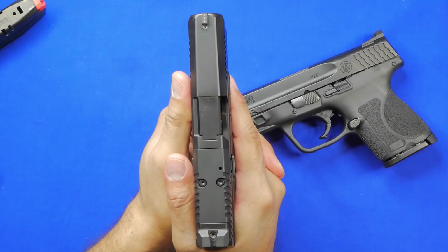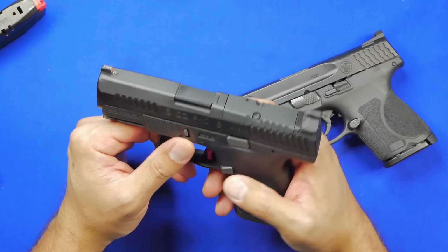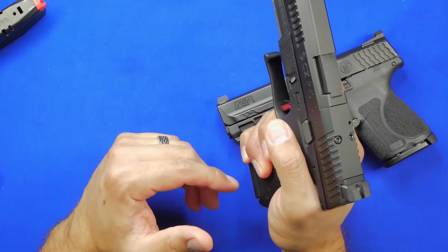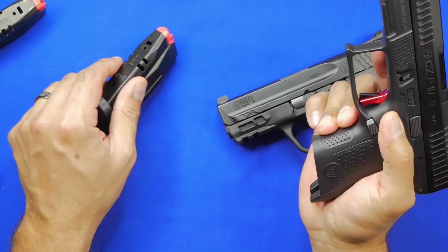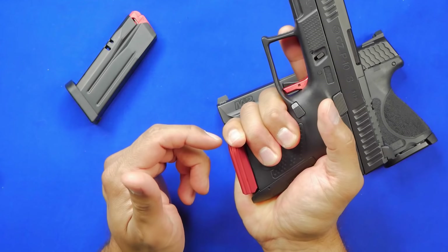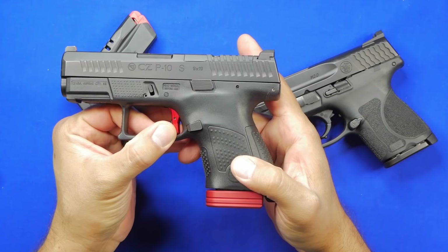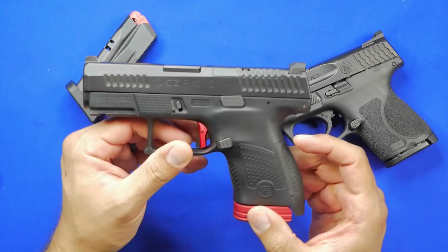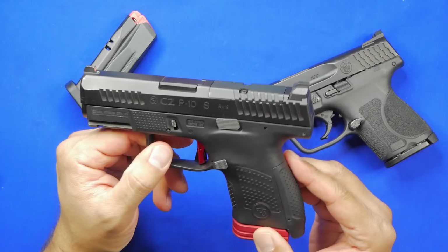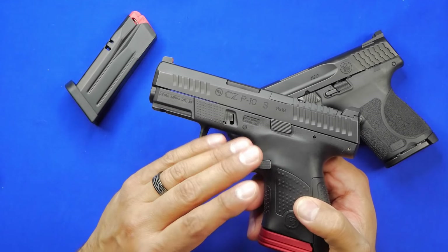It shoots very nice and points very naturally. One thing I didn't enjoy the last time I shot it was that every time the gun fired, I kept getting almost like a searing pain through my pinky — like someone was electrocuting my finger. It happened with both the flat base plate and the plus-zero extension. I've never had that on any other gun and it was uncomfortable enough that I didn't want to shoot it for a very long period of time. That said, there are a lot more positives than negatives, and the negatives are not really game-changers.